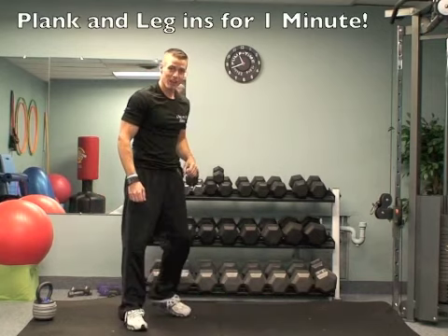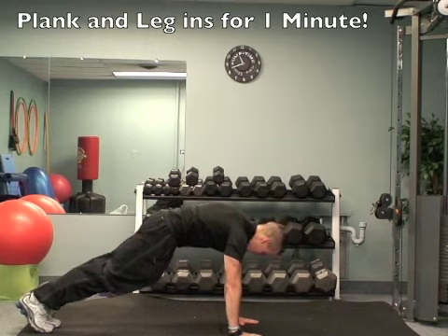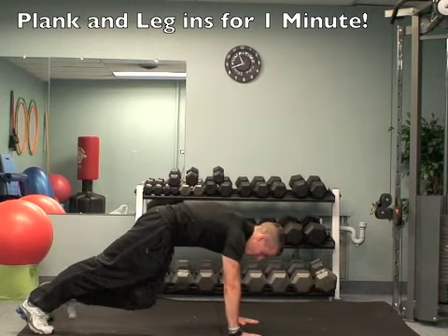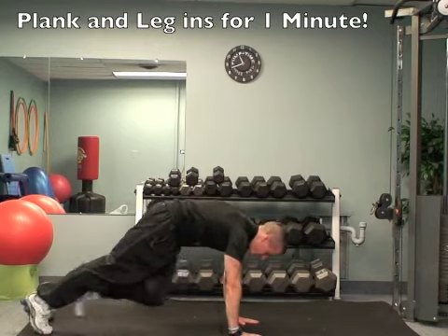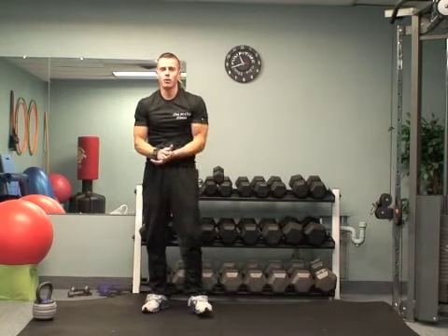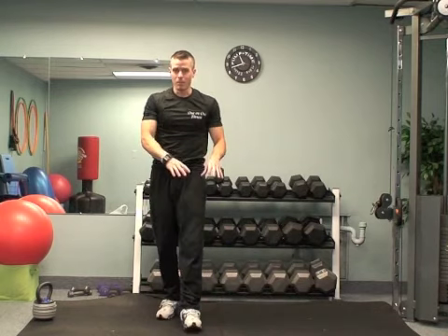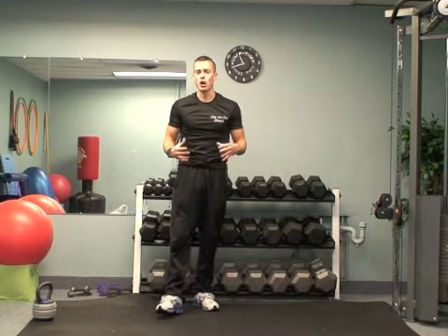Then I want you to go down into plank and leggings for one minute. Hands underneath the shoulders — we've done these a couple of times. Knee in towards the opposite elbow, switching sides each time. The difference today: I want you to go for speed. On a strength day, I want you to go slower and squeeze your stomach, but today go for speed to really get your heart rate up.